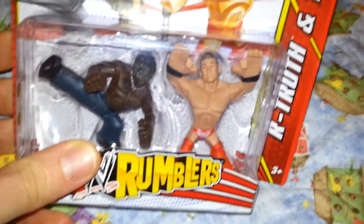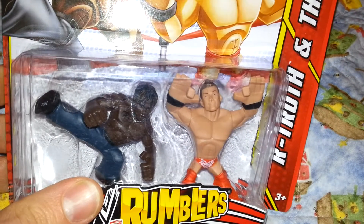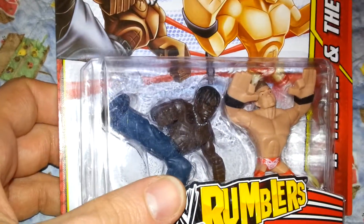So here we go — there's the new Miz with, I think, possibly a new body, and he's kind of got the broken finger paws pose. And then there's the newer version of R-Truth.